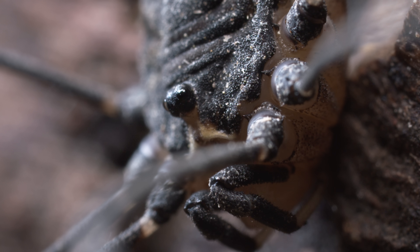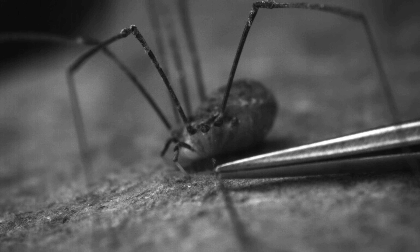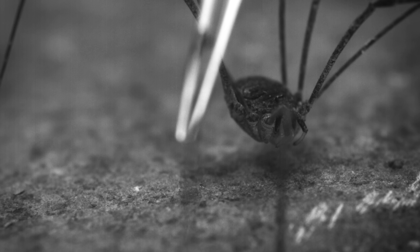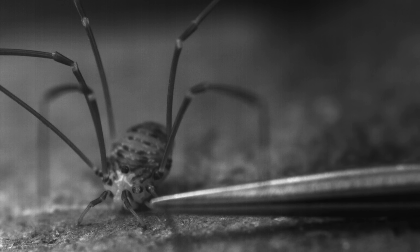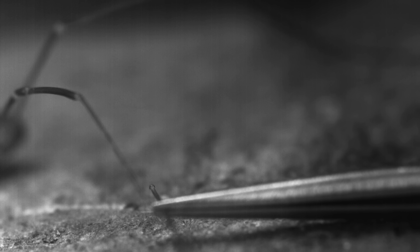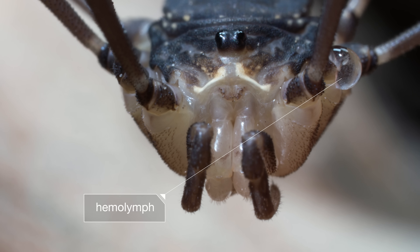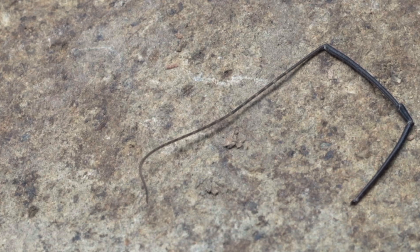And for that, this Daddy Long Legs has another solution. He simply cuts his losses and walks away. We did not pull that leg — just the slightest grip, and he'll drop it. He has a built-in mechanism to pinch it off cleanly, losing only a drop of hemolymph. It's called autotomy: the voluntary release of a body part.